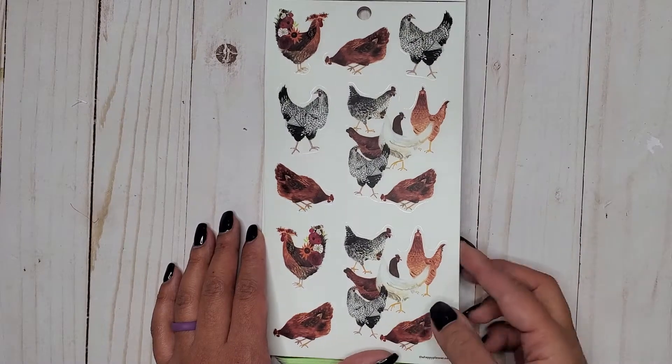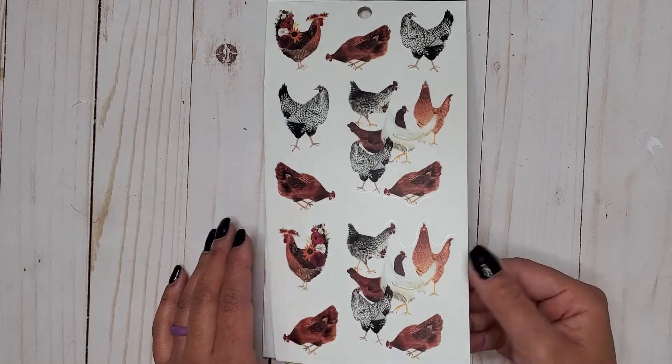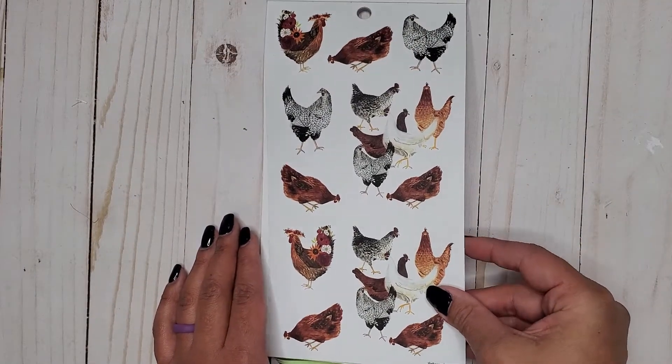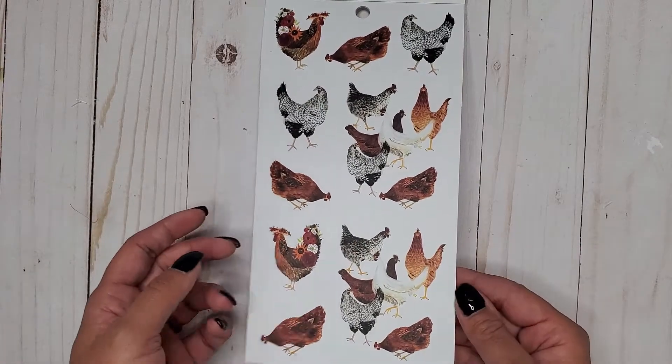Then you get our chickens and rooster. Really cute. These are on clear. Then we get them again on paper. So that's cool. They're kind of transitioning between clear and paper and you can get both in most sheets.